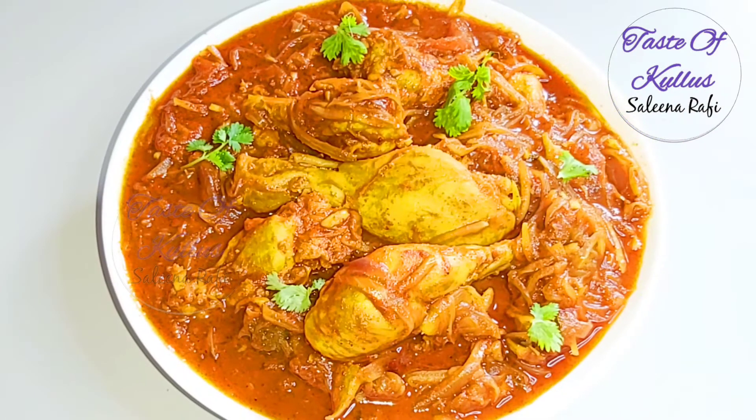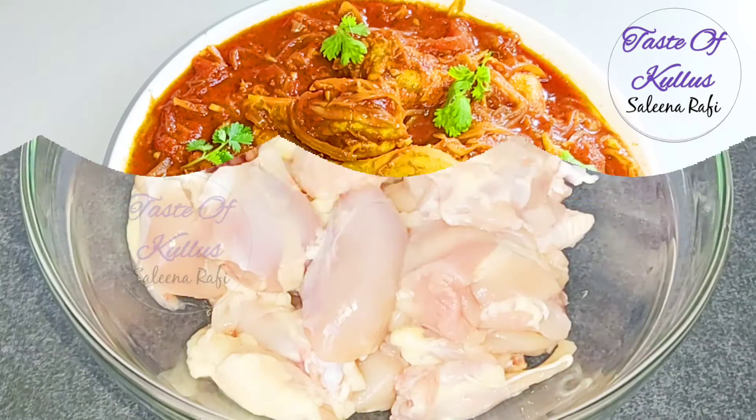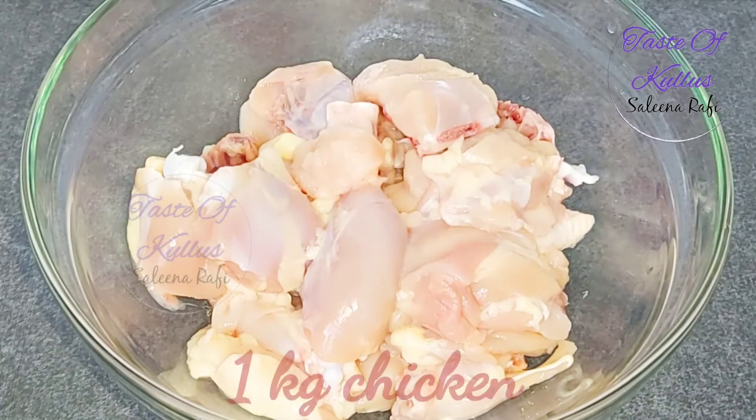This is what I wanted to do with chicken curry. This is how I am making chicken curry. I picked up 1 kg chicken.